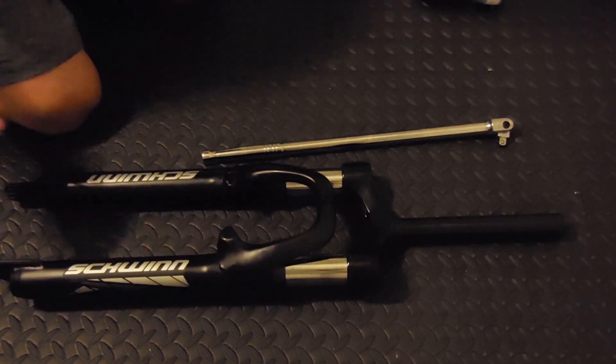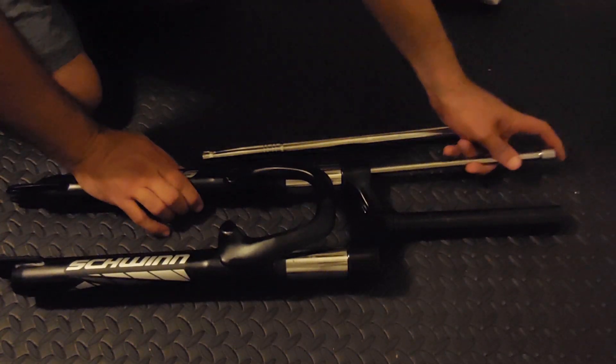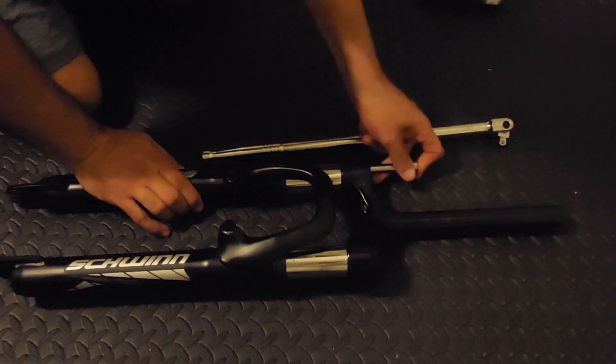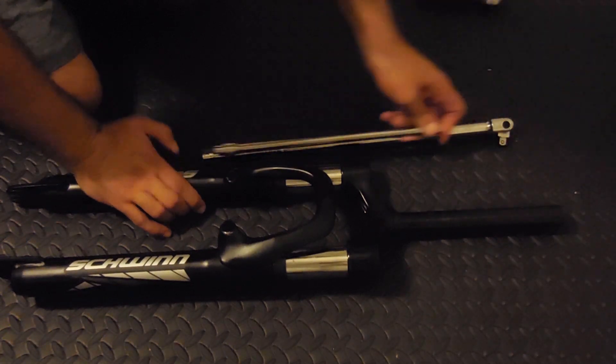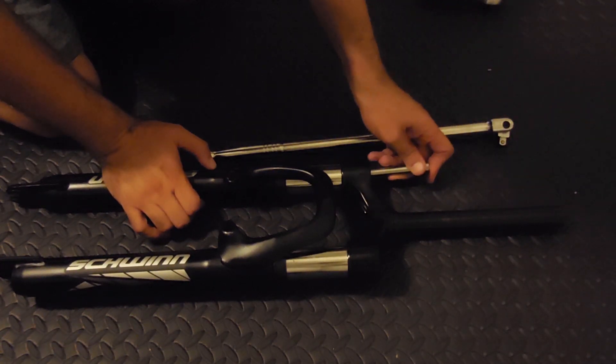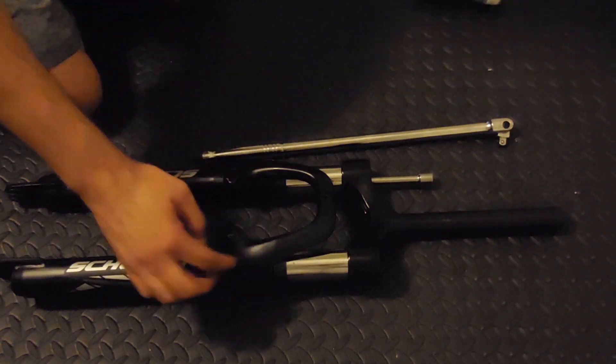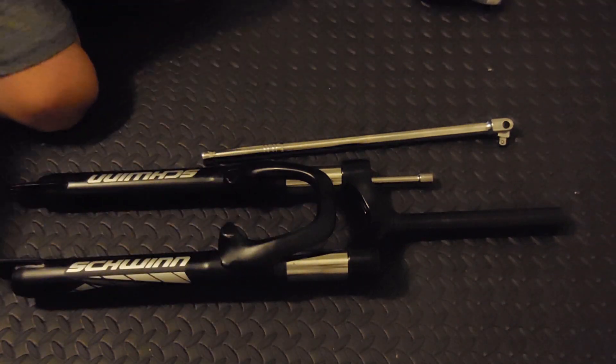Very poorly thought out by the engineers. They're going for the look, not for functionality — and that's how they get you. Way in there, you can see how hollow it is. Right about there is a five millimeter hex, so I'm going to remove that from both sides and the stanchions should come out.